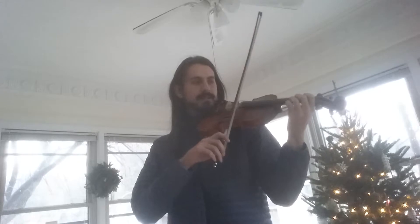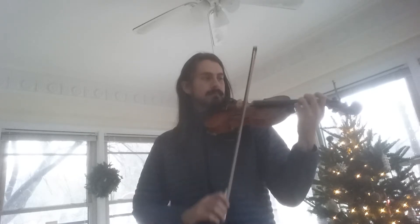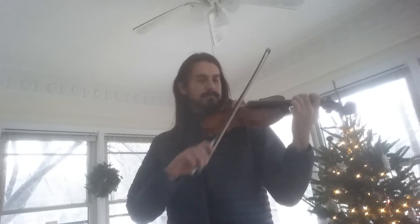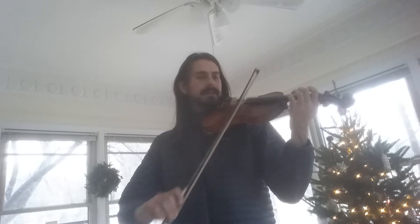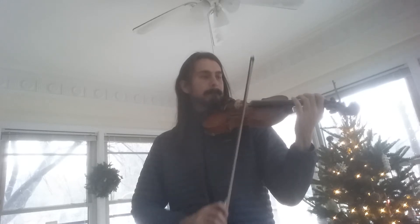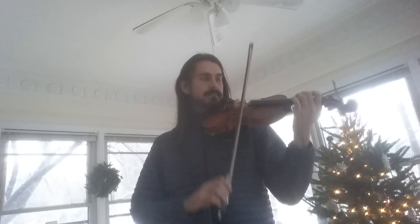And in case that wasn't enough, I'm going to do one more A-A-B-B-A, okay? Here we go. A section. A. A. B. B. B. A.